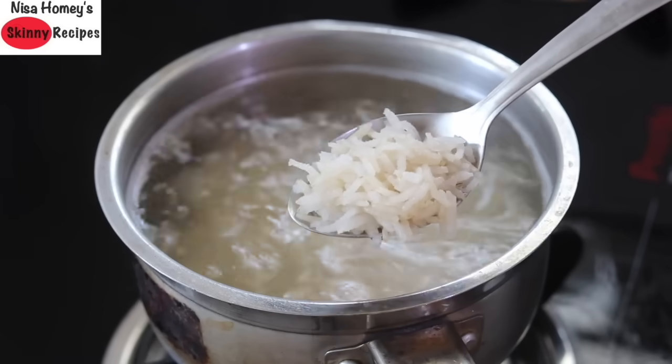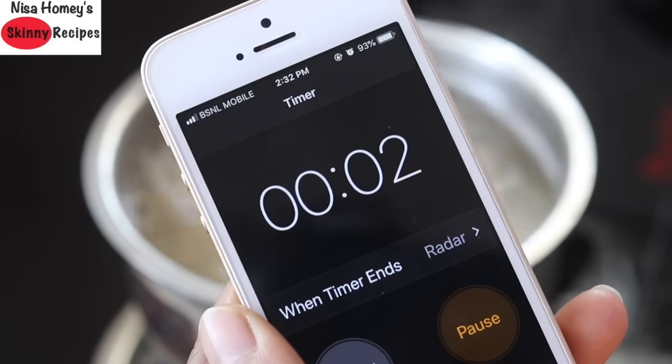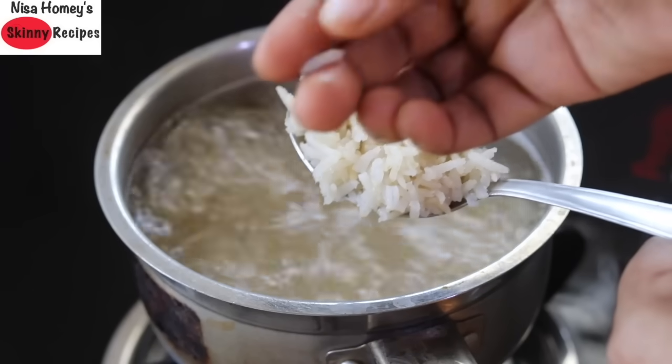After 10 minutes I'm checking whether the rice is cooked — as you can see it is almost 90% done. Now 15 minutes is over, and let me just show you how perfectly the rice has cooked.